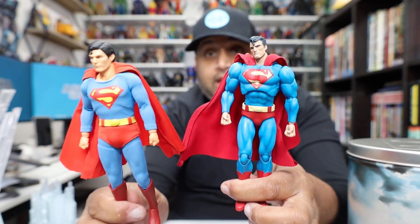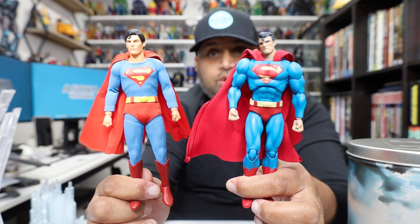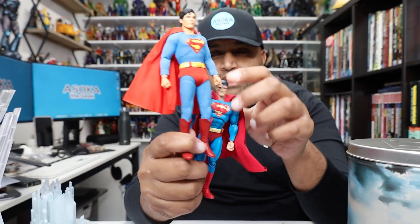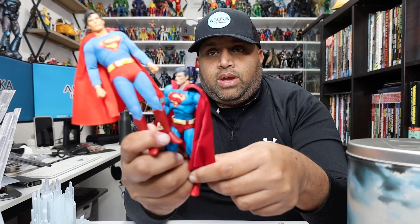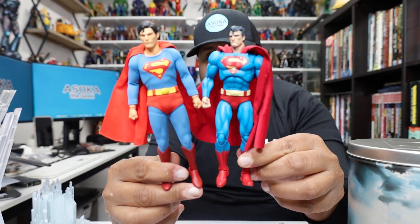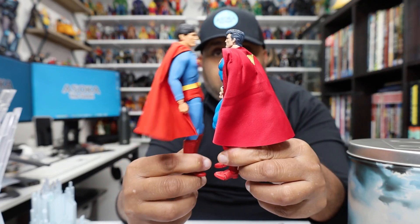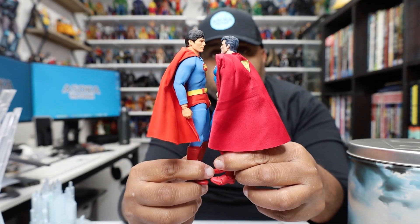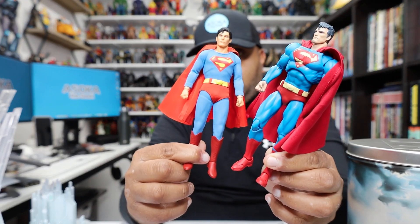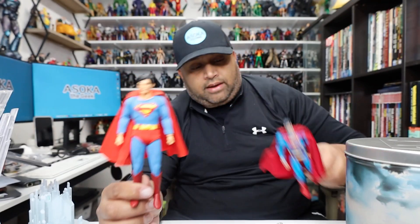Here he is next to the Mafex Jim Lee Superman released about a month or two ago. He's actually taller than the Mafex one, which is interesting. The Mezco comes with a cloth costume while the Mafex doesn't, but the Mafex is a great figure too — just wanted to show the size comparison.